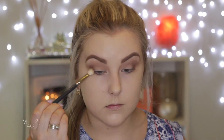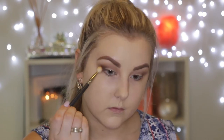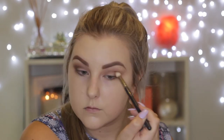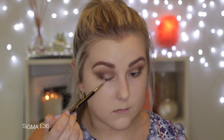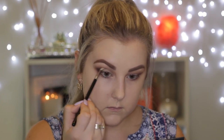Then I'm going in with a MAC 217 brush and the shade Sable, focusing this in the outer corner in circular motions and bringing it right into the crease. I'm being pretty precise using windshield wiper motions so I don't get the product too much onto the lid, because this is a cut crease look and we want it kept in the crease. Then I'm going in with a tiny little crease brush from Sigma and using the shade Espresso, a nice dark brown, applying it in the outer V and bringing it into the crease. This brush is literally the most essential thing for a cut crease look — I would highly recommend it.